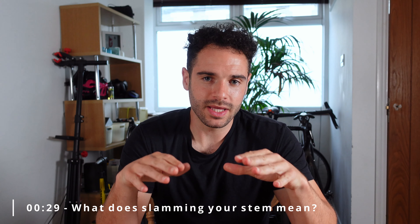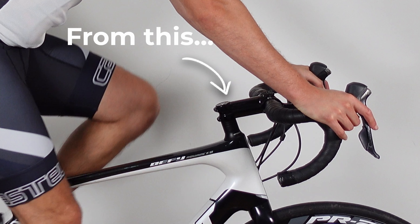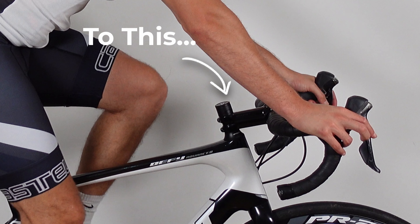At the end of the video I'm going to explain my thoughts on slamming your stem, and as always it's going to be pretty honest. So what does slamming your stem actually mean? It means reducing your stem stack height — basically dropping your handlebars lower to the ground.